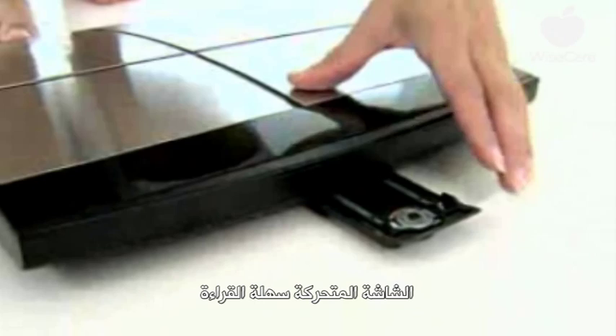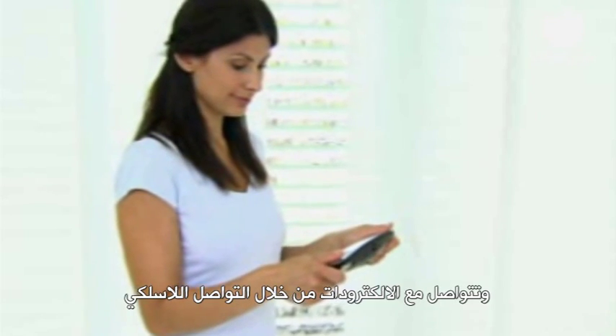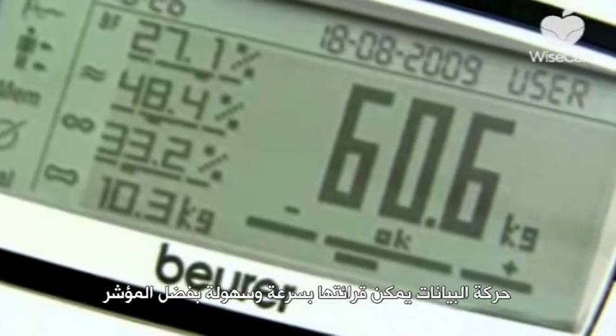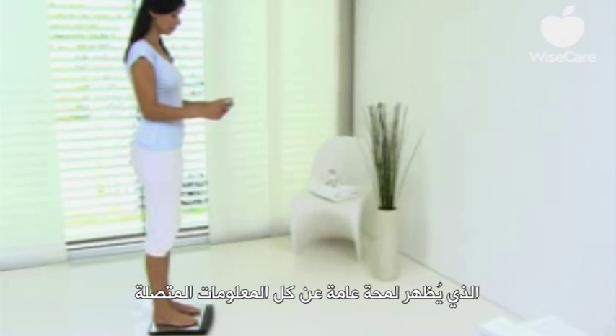The detachable display is easy to read and communicates with the electrodes via radio transmission. Your long-term data progression can be viewed at a glance thanks to the trend indicator, which presents an overview of all relevant information.